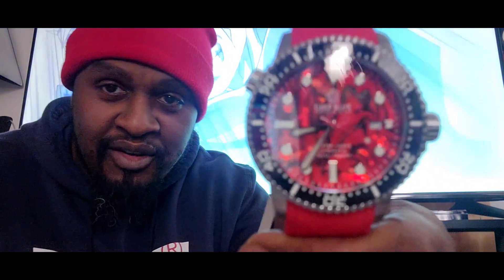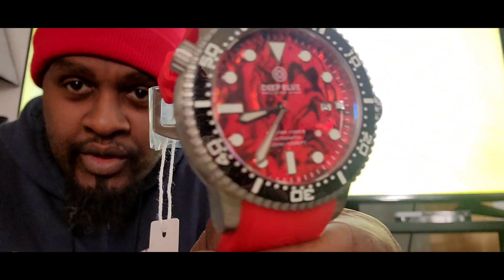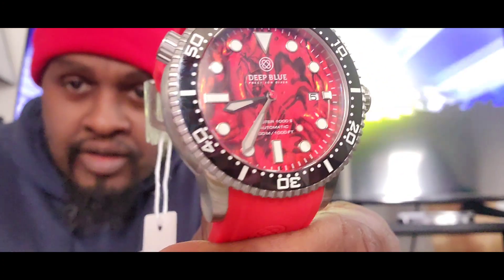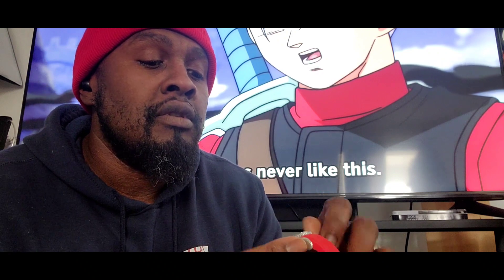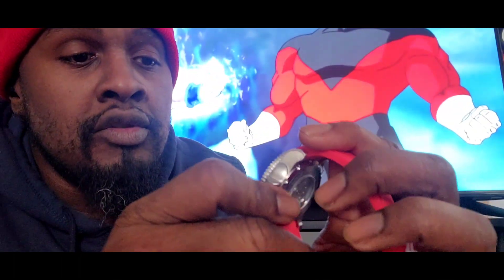Now that my son has saved the day, we do have an NH35 in here, and you have the date window over at the 3 o'clock. We have to do the test. So you have two crowns — let me see what's this other crown. A helium release valve? Yeah, I got it. Screw down? Yep. Let me let y'all see the function, which is smooth.